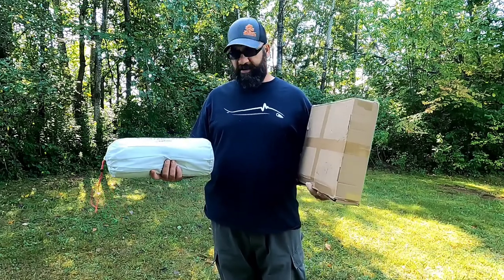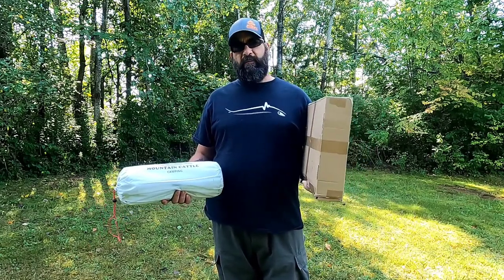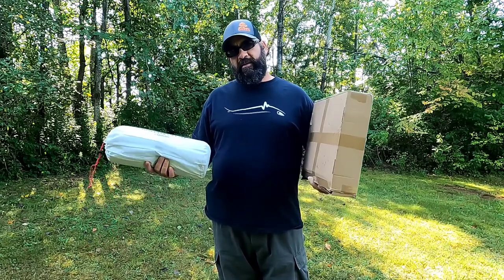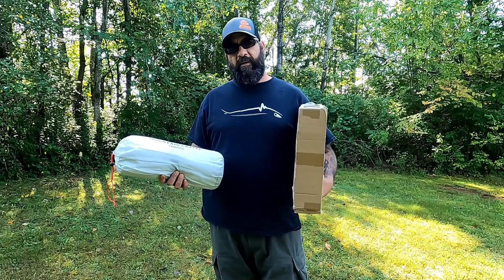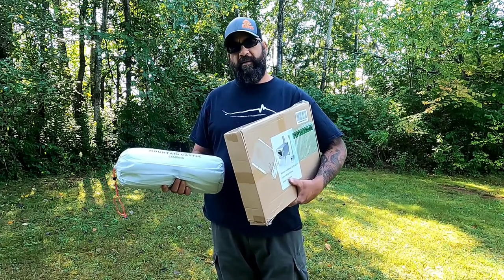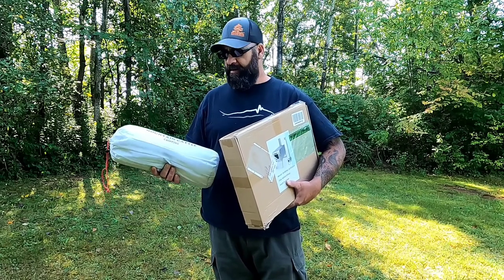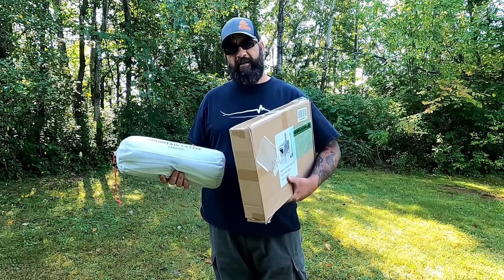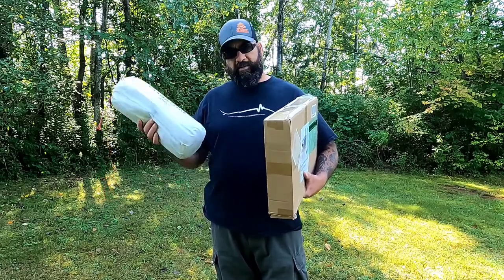We'll do a simple unboxing — I'm going to set these up, set the tent up, set the stove up, do an initial burn on it, and see my first thoughts. I will do a follow-up review using this out in the woods a little bit later. As the temperature drops a little more I'll get out there and do a trip with this stuff. I just want to do an initial setup right here today, so stick around.